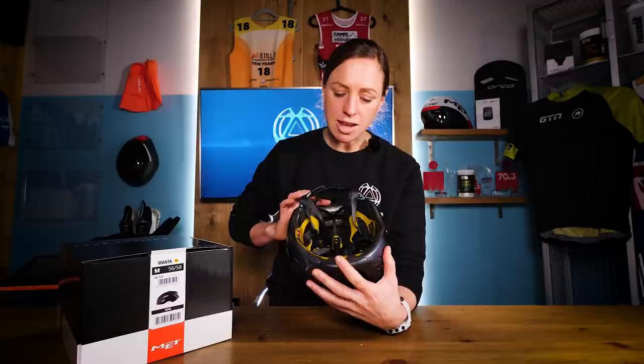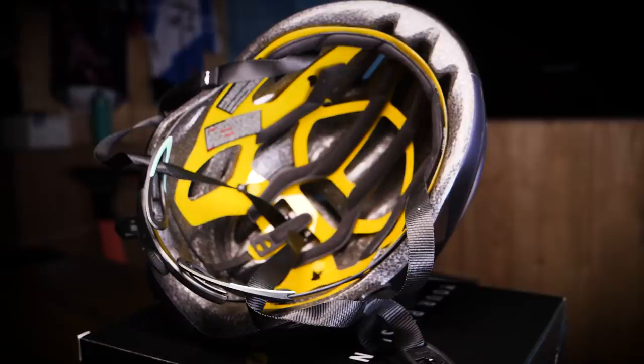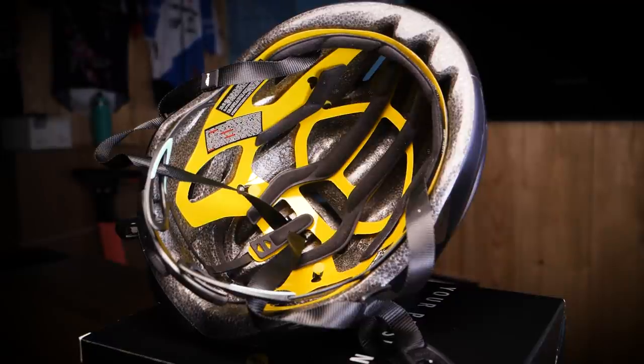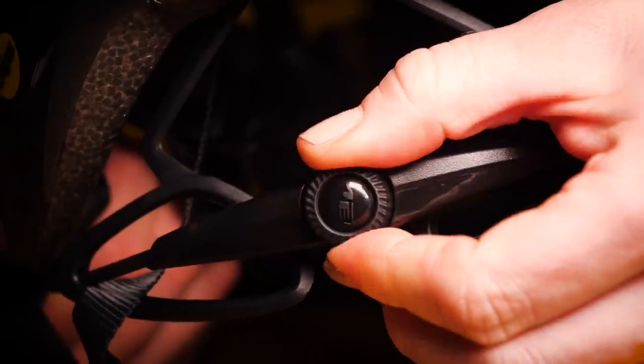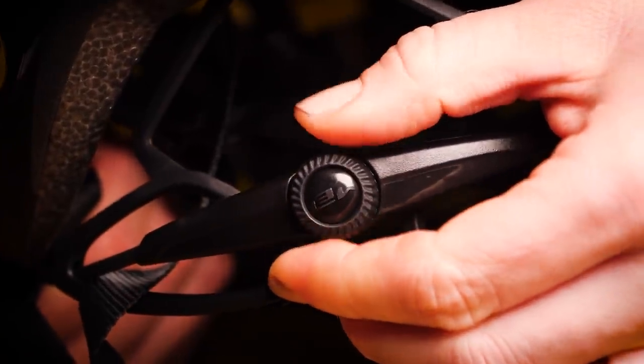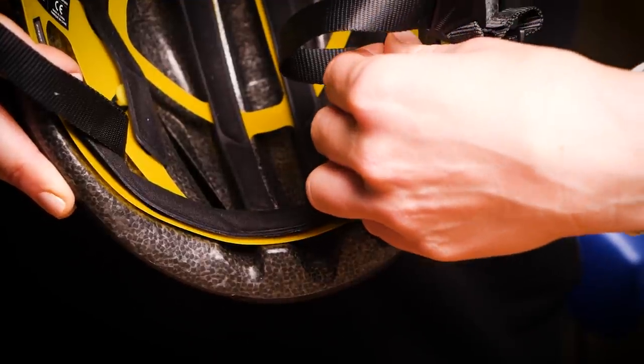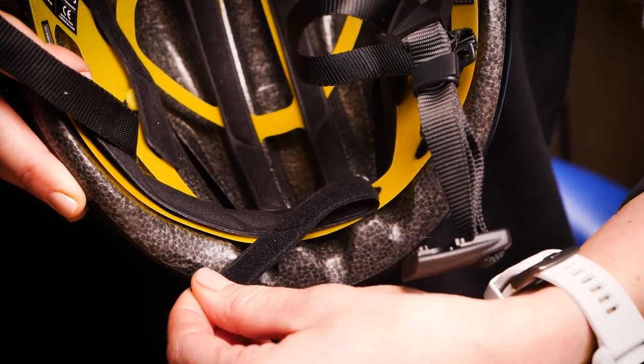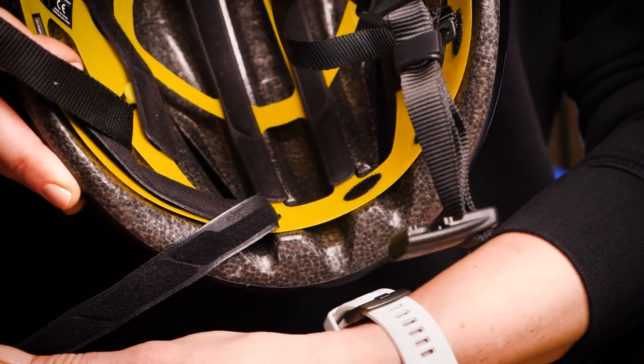Comfort and practicality have not been overlooked at the expense of safety, looks, and aerodynamics. It's time to take a look inside the helmet, where you'll see a 360-degree headband that basically wraps all the way around your head to ensure a snug and even pressure fit whatever shape of head you have. This has been inspired by the Met Trenta 3K Carbon. You can see it can be adjusted nicely with a cam driver at the back. The comfort pads, if you're worried they might get a little bit sweaty with lots of use — you don't need to worry, because they are simply attached by Velcro so they can be taken out and washed very easily.